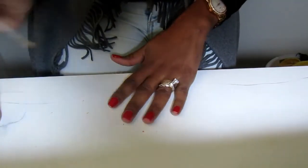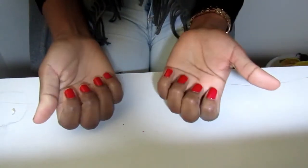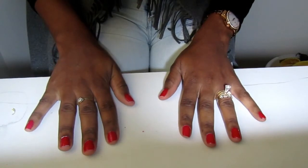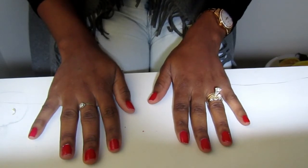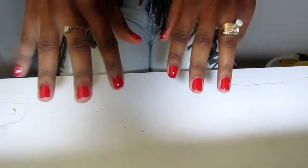Here's my finished look! I told you you can achieve this look at home. I do this because I normally don't have the money all the time to spend at a nail salon. If you enjoyed this video, please give it a thumbs up and click on the subscribe button so you can be updated every time I post a new and exciting video. Until my next video, thanks for watching — bye guys!